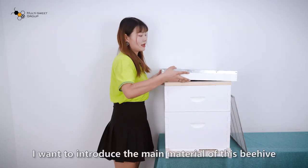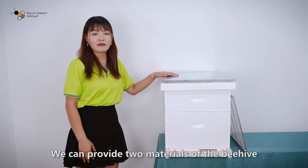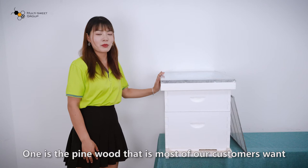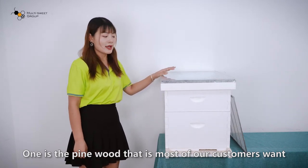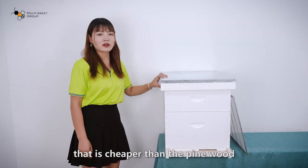Firstly, I want to introduce the material of this beehive. We can provide two materials of the beehive. One is pine wood, which is what most of our customers want. And another is fir wood, which is cheaper than pine wood.